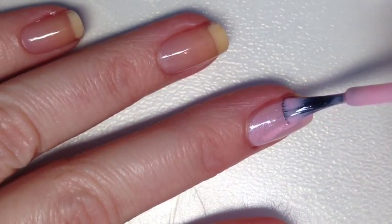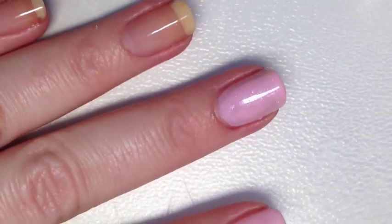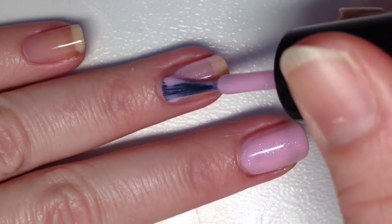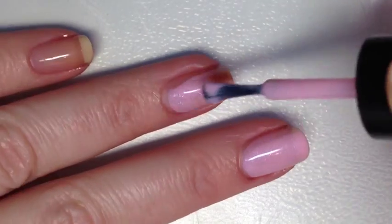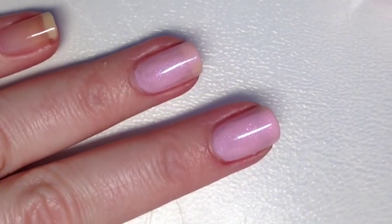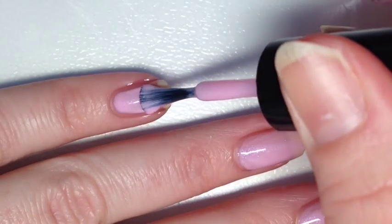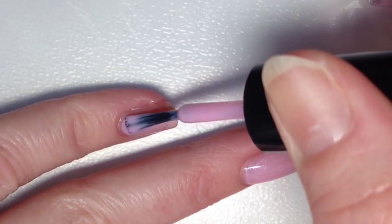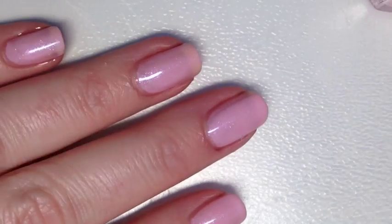Three thin coats worked best for me. With a polish loaded with flakies you need to do thin coats and try to keep the brush as flat to your nail as you can — that will help prevent pulling all the polish and flakies up to the tip and creating that little weird ridge. Any patchiness or streaks will be filled in with subsequent coats.